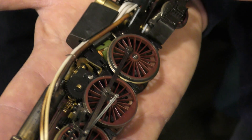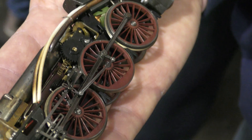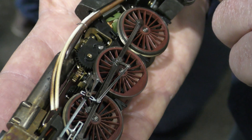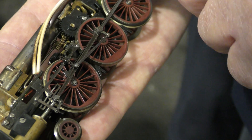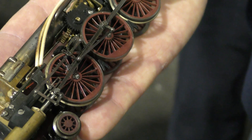The tank has 20-odd cc's of water in it and an immersion heater. It's under 30 psi pressure from that safety valve, so it's boiling at 120-odd degrees centigrade, feeding the steam through to the 300-degrees centigrade superheater.